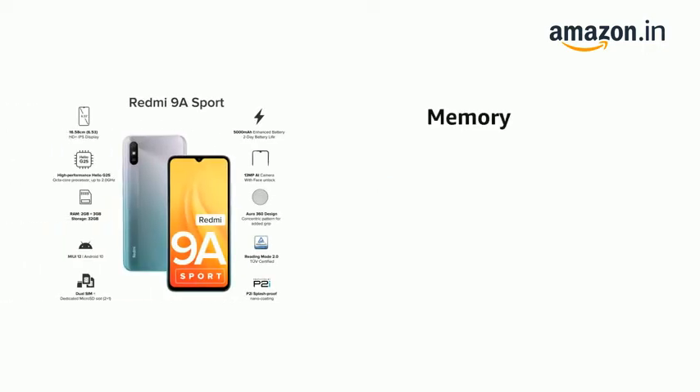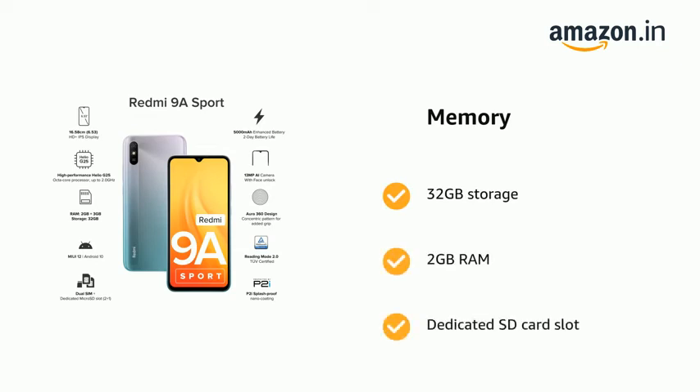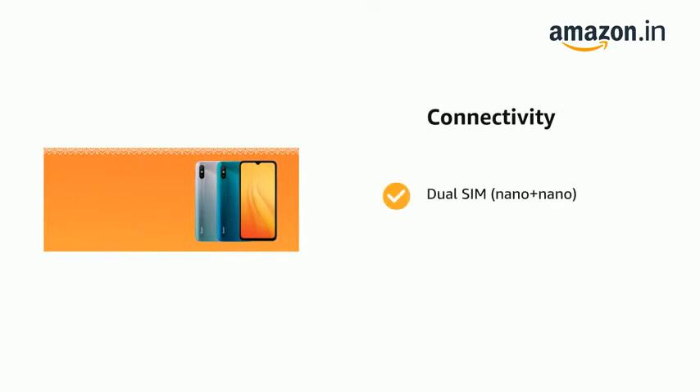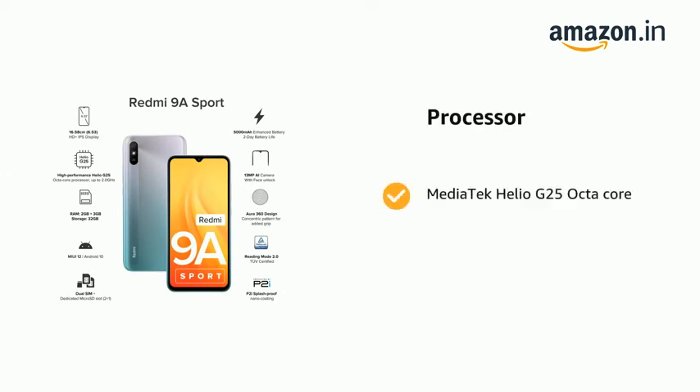It has 32GB storage, 2GB RAM and a dedicated SD card slot. It supports Dual SIM, Nano plus Nano. It is powered by MediaTek Helio G25 octa-core with up to 2.0 GHz clock speed.